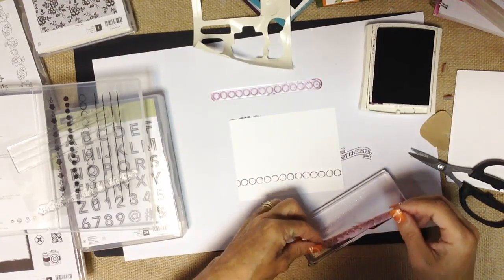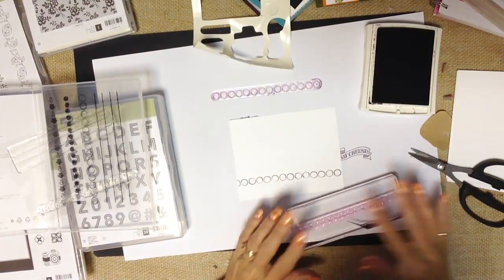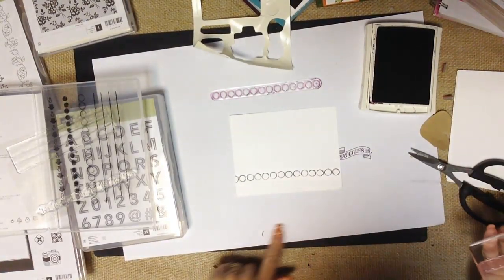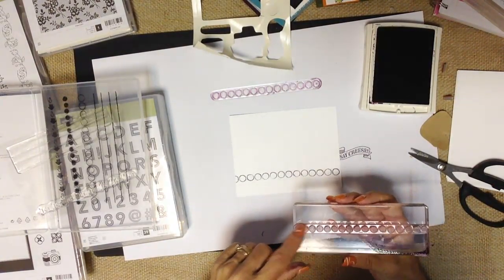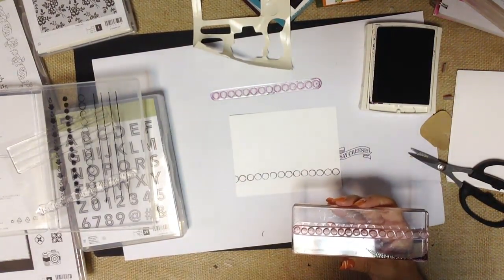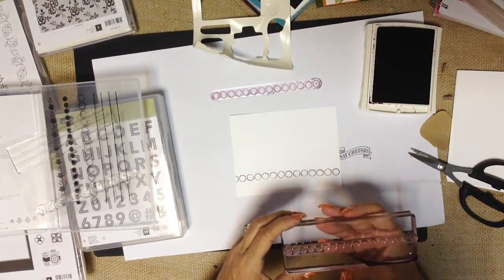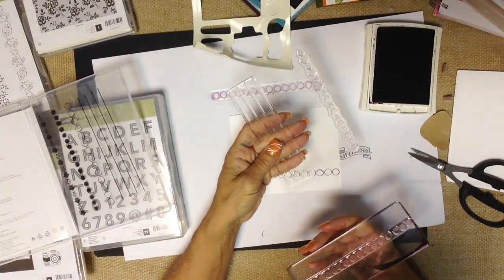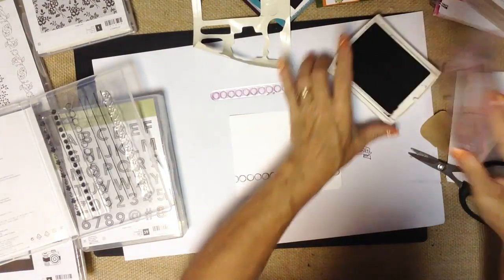You'll notice this photopolymer stamp has a pink tint to it. One downfall of photopolymer is that they will stain, but it doesn't affect the image at all. I actually like to tell my customers that when their stamps are stained, that means they're using them — I did a great job teaching them. When they're really clean, that means you bought the stamp and never used it, and we want you creating and making beautiful things.